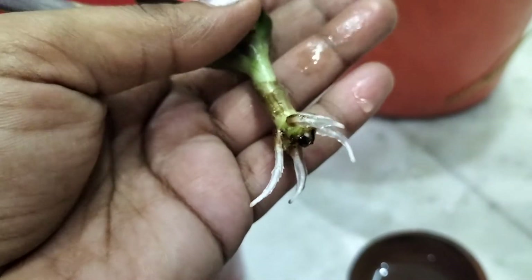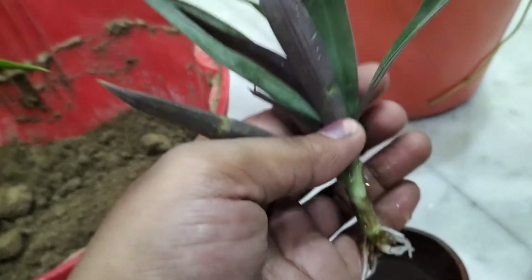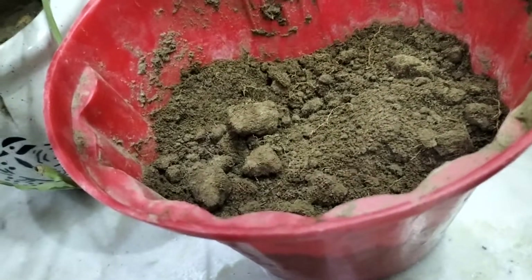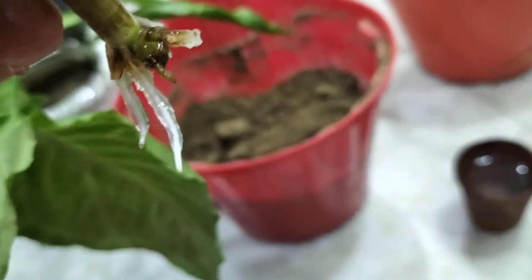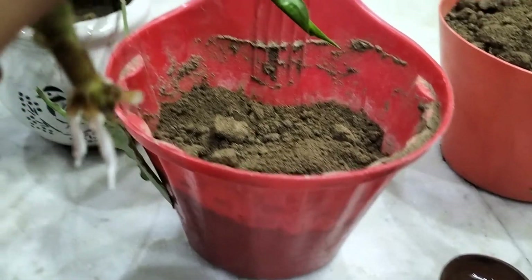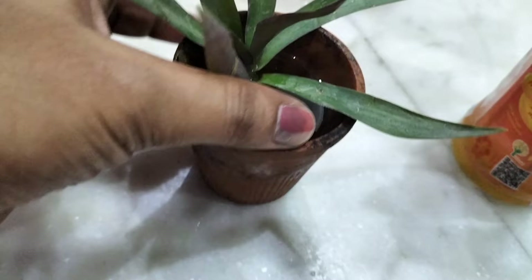You can see there are roots. I am going to put this cutting in this spot - I am going to use a hanging planter. And besides that, I am going to take another cut and put it in water as well.